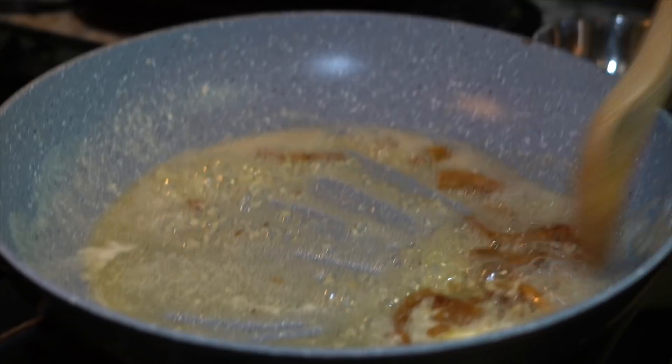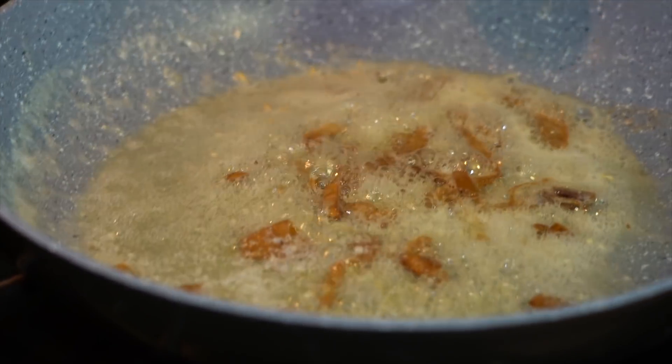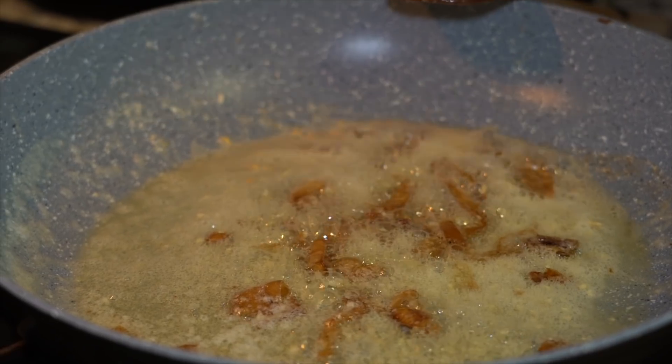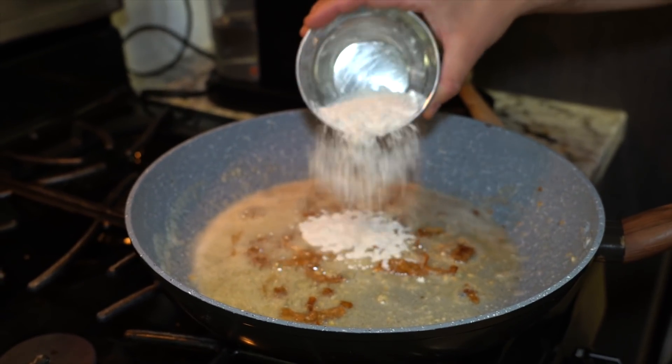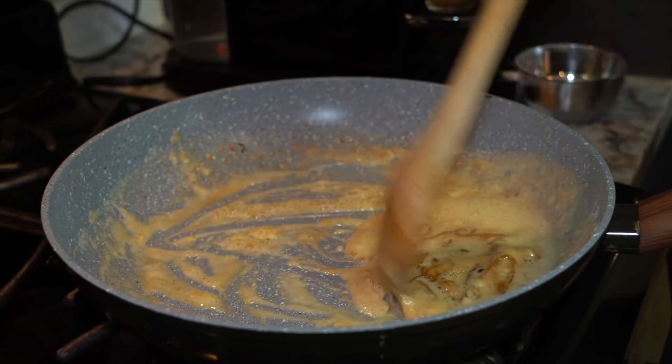I wish you could smell this right now. You know what this smells like? Everything I've ever wanted in life. It smells like if Frank Sinatra said 'hey, have a good day' — that's what this smells like. We got 49 seconds left. We want to keep this going on medium heat. A little bit of flour — I have half a cup here. We want that to thicken.